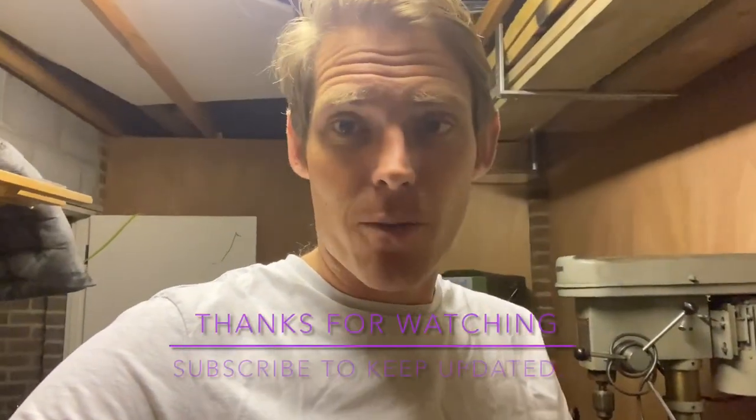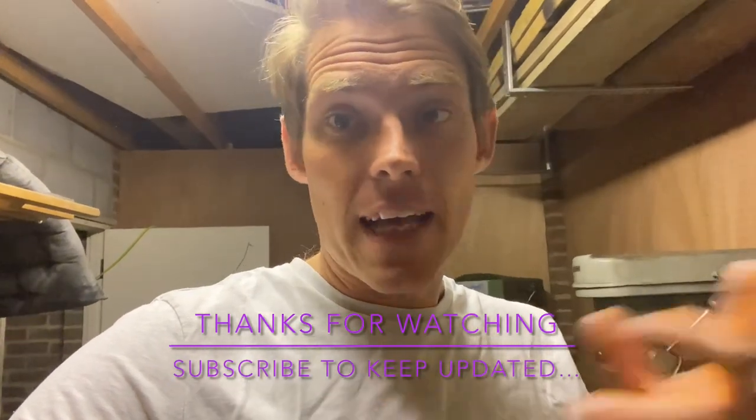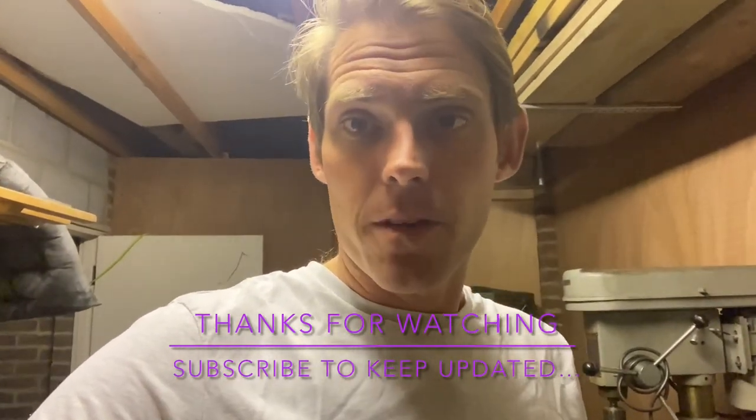Let's see how it goes. Thanks for watching — please do subscribe and tell your friends as well. I'll catch up with you tomorrow.